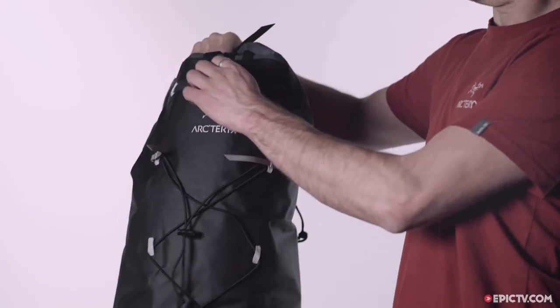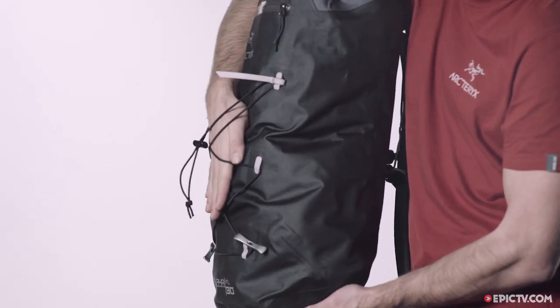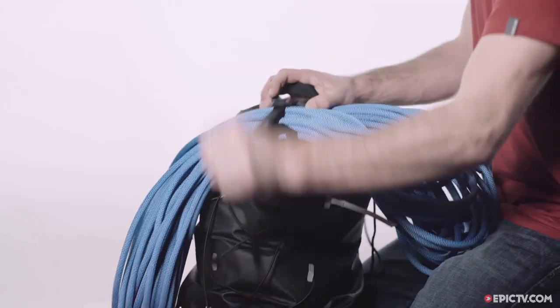Other features include a watertight compartment, a bungee system for securing crampons on the front, with extra ice axe attachment points and a rope strap on the top.